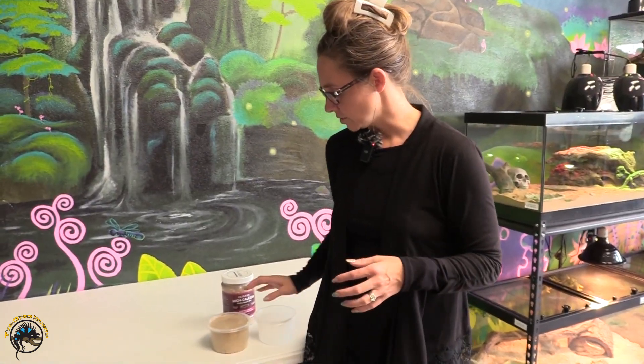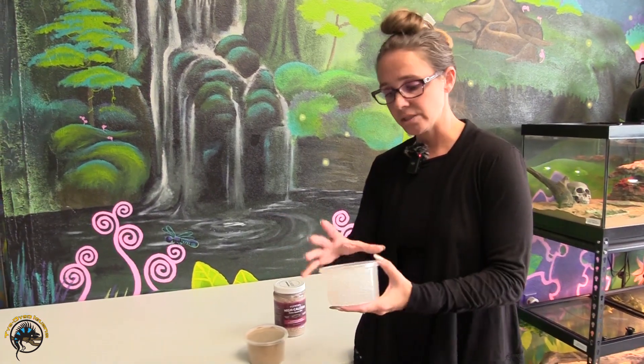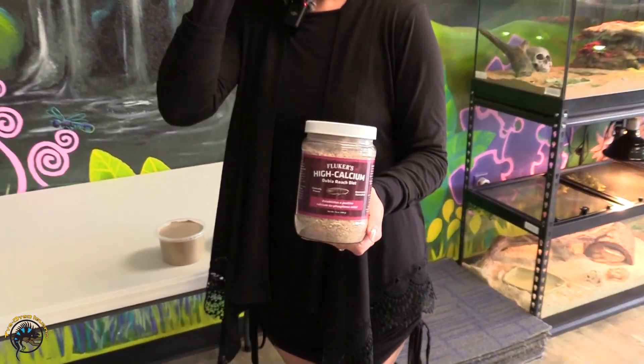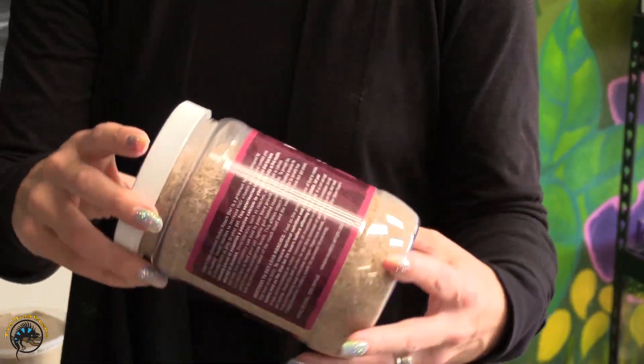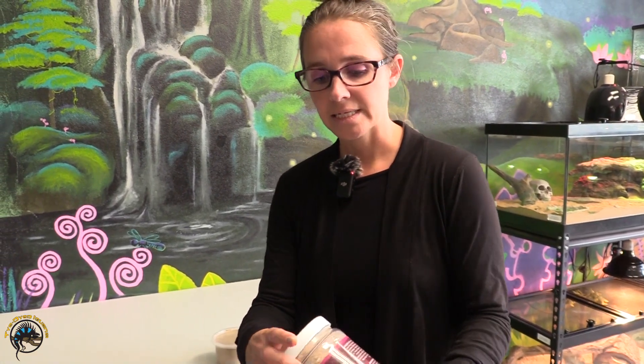The other option that you can do — and this goes for roaches also, so not just crickets, you can do roaches too — is you would still use your gelatin water, but then we have this here that is a Dubia roach diet. You would just put all of these into little dishes inside your cricket container, and then they eat it, and you replace it as needed.